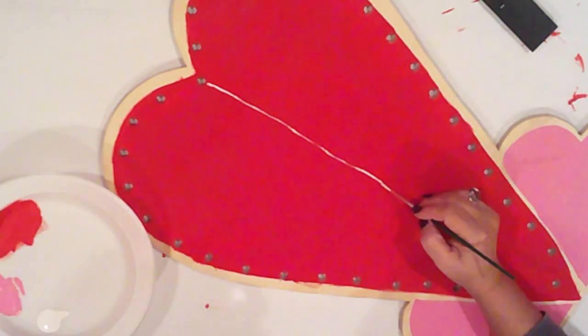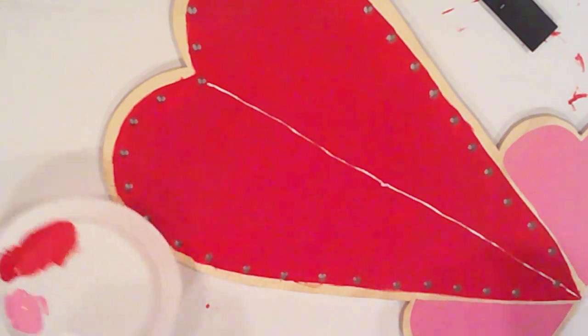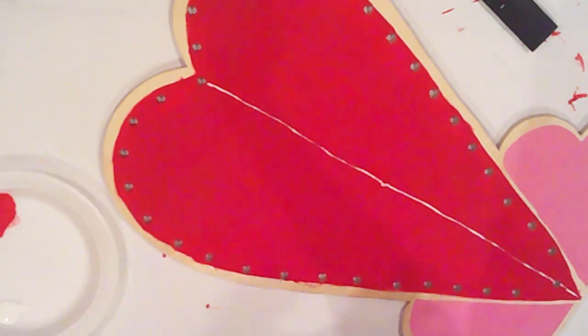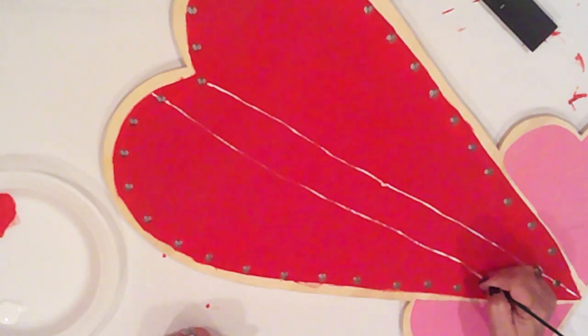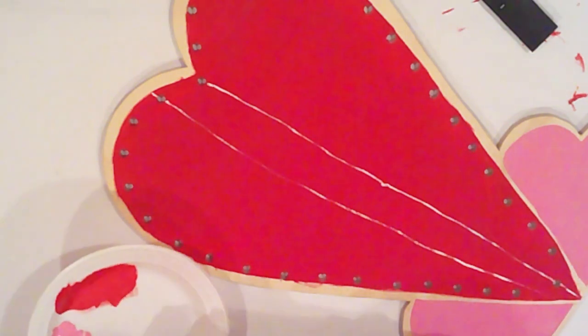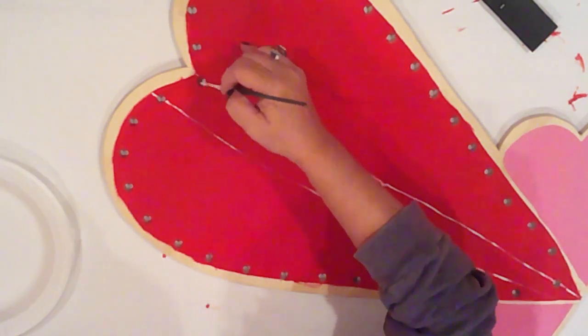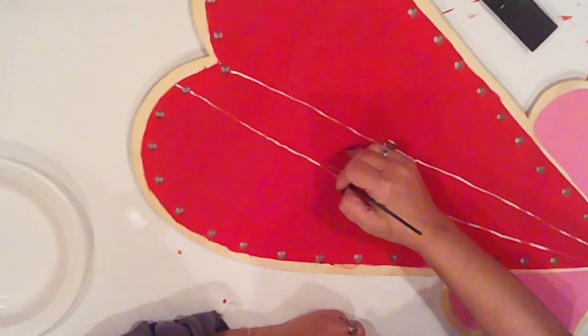On to the details — I'll pinstripe the big heart first with white. With a liner brush I'll start in the center and pull straight down, reloading as needed. This liner brush is from Plaid's FolkArt One Stroke series — it's a number two script liner. I always buy these brushes; with a minimal amount of care they will last for years.